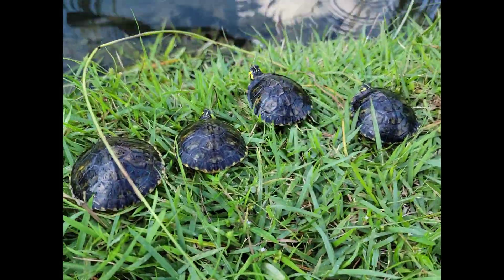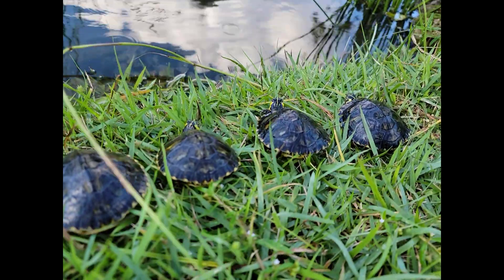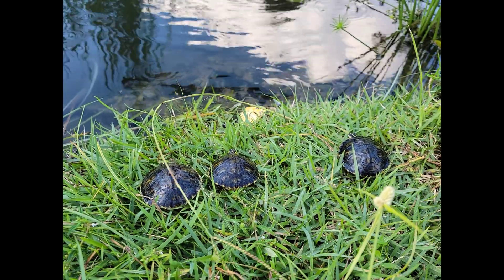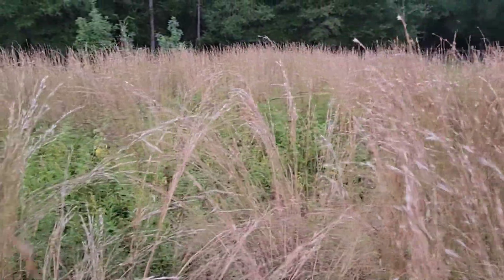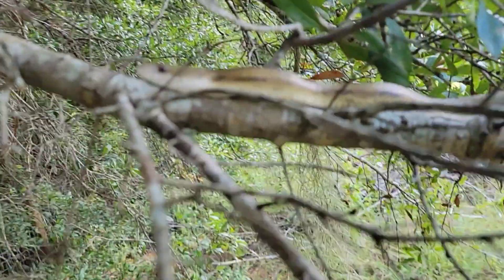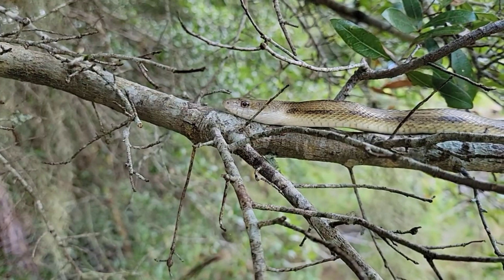If you made it this far, you're a trooper — I really appreciate it. It helps support wildlife conservation and this channel, and it allows me to do more great projects like this turtle project. I can't wait to see you next time, right here in the great outdoors. I'm your host Alex, the Florida Wildlife Guy. We'll see you next time.